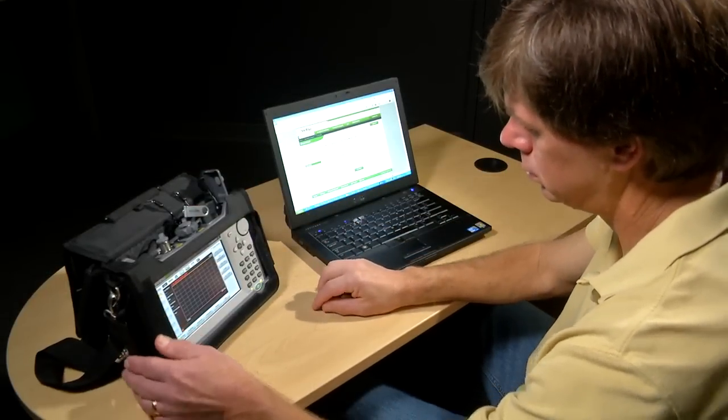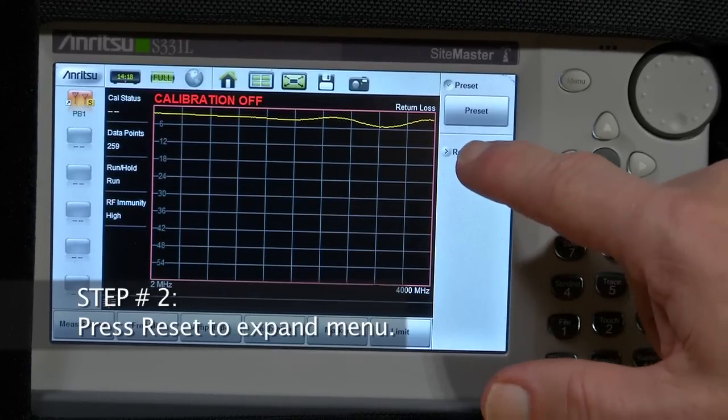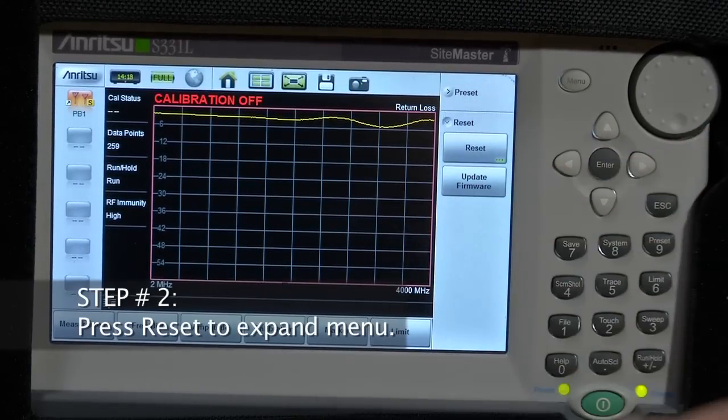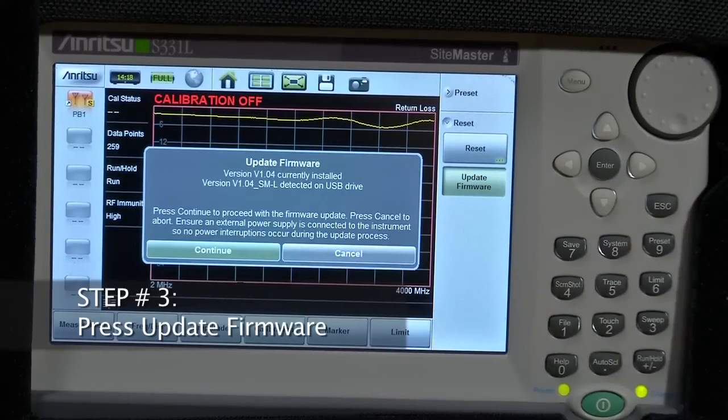Step 1, press Preset. Step 2, press Reset to expand the menu. Step 3, press Update Firmware. The instrument will display the current firmware and the firmware revision on the USB stick.